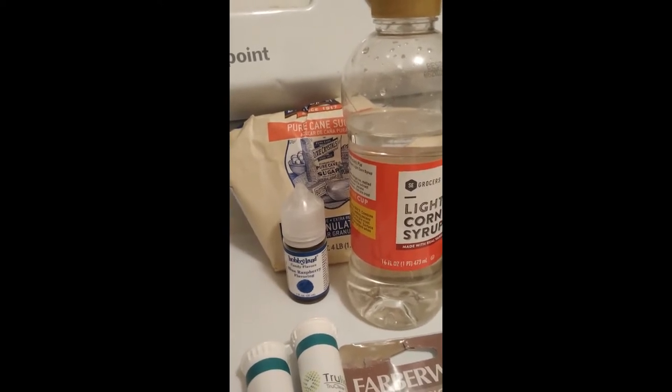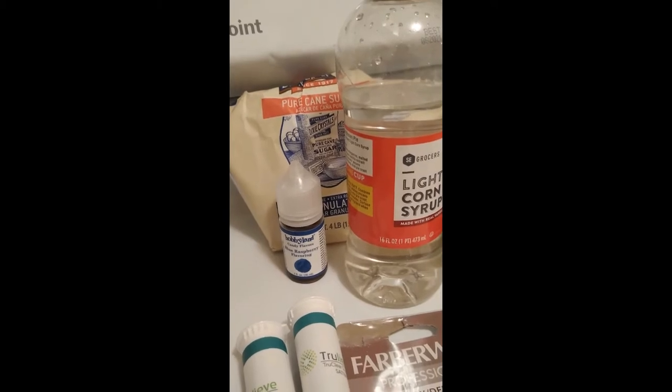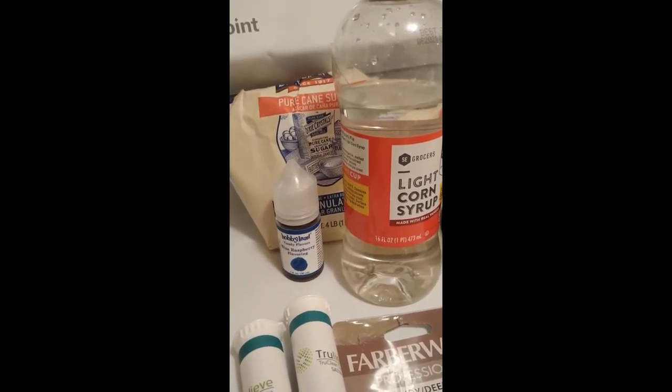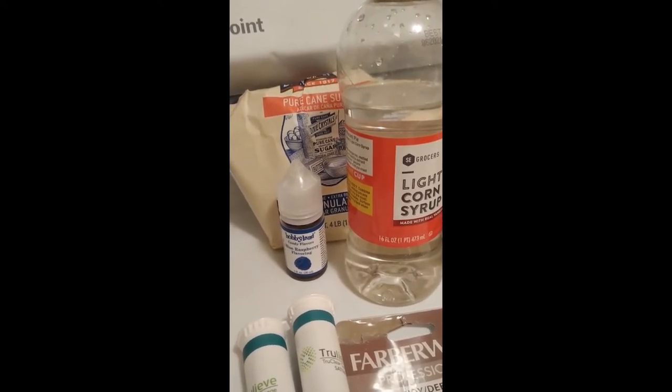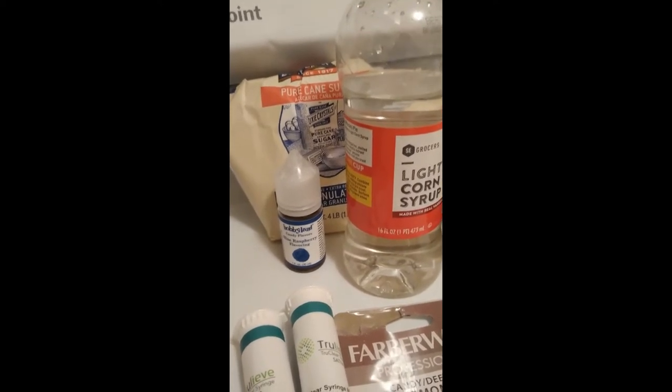We are choosing blue raspberry flavoring — you guys can of course use any flavor you want. You're going to need a quarter cup of water, two-thirds a cup of corn syrup, and two cups of sugar.